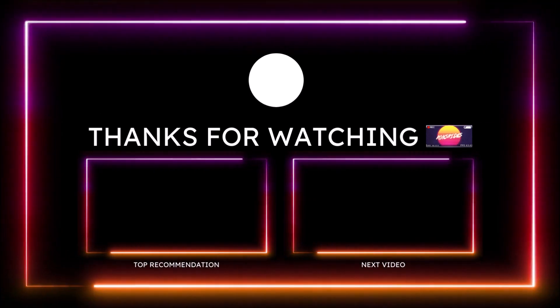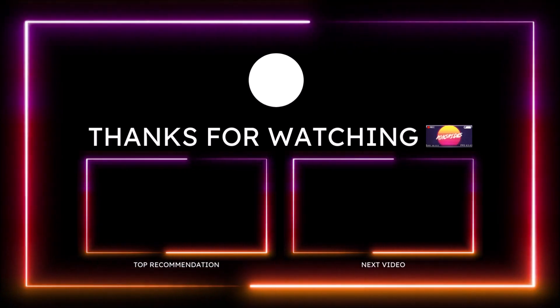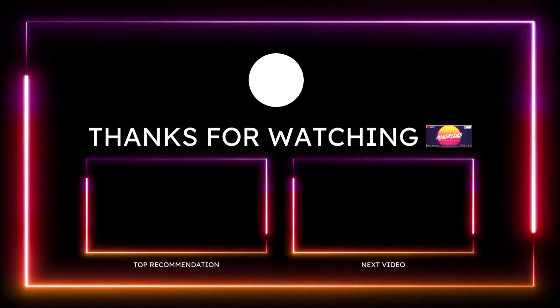Make sure you guys subscribe to the channel and click the notification bell so you don't miss one video. With that said, you guys be blessed. Have a great day, and we will talk to you guys in the next Ron's Rise video. Peace.